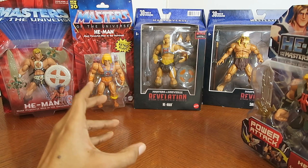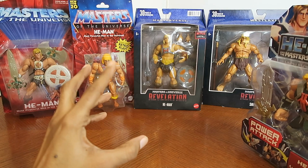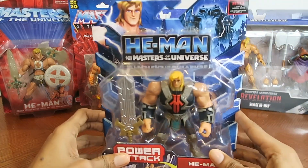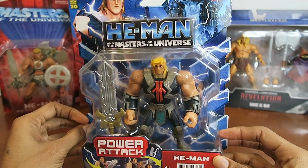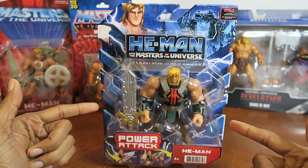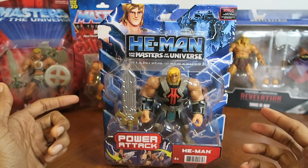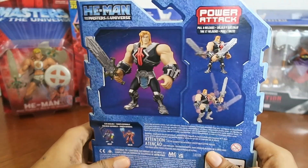I hope they start a brand new season because they hinted at a returning classic villain — maybe, we'll see. Alright, so here is our brand new He-Man, the 2021 He-Man character for the new generation.